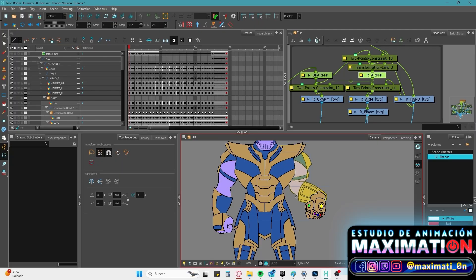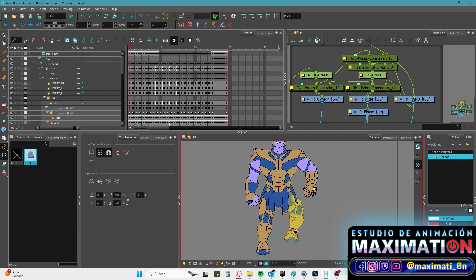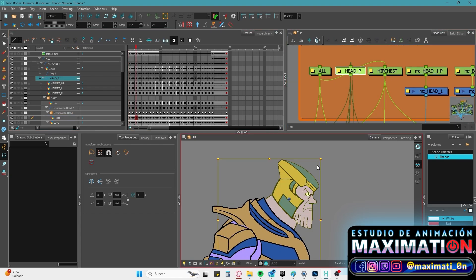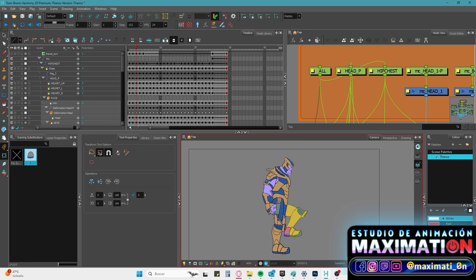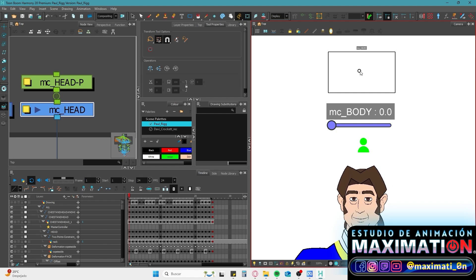Today I'm going to share with you two amazing rigging tools that will allow us to save much more time for animators when they manipulate the characters. The first one is the Two Points Constraint node, that will allow us to implement the Inverse Kinematic System to our extremities. The second one is the Master Controller System, a useful tool that will allow us to create a controller to set the angle of the face.